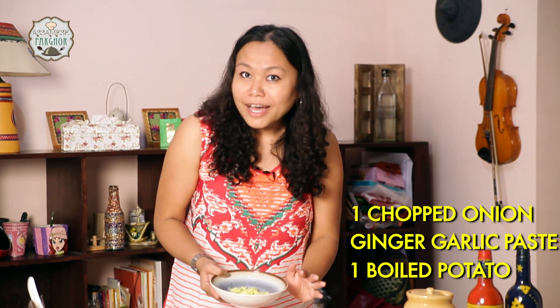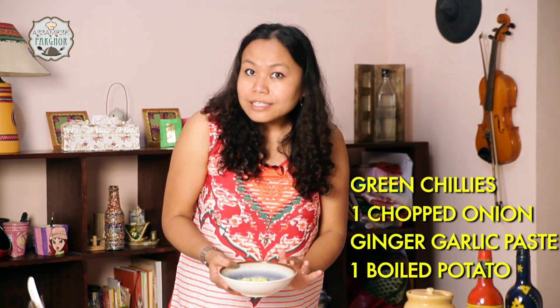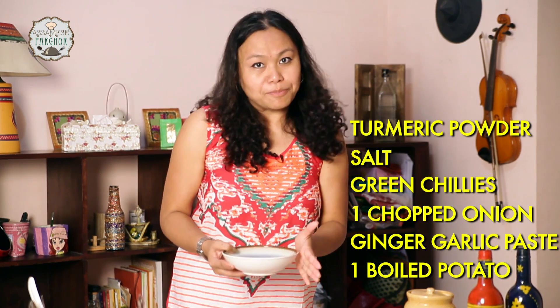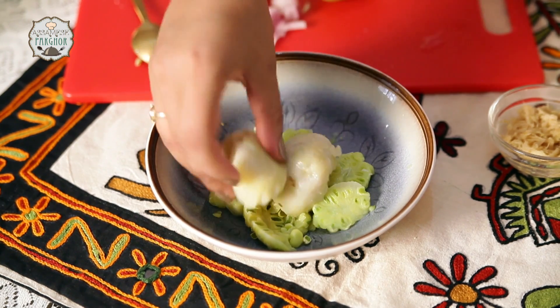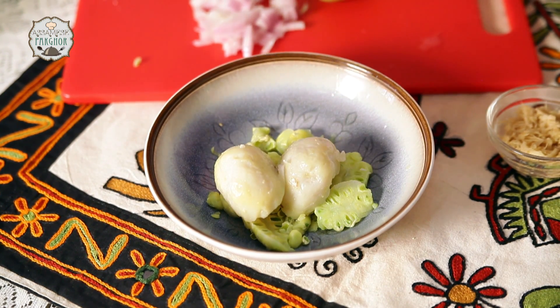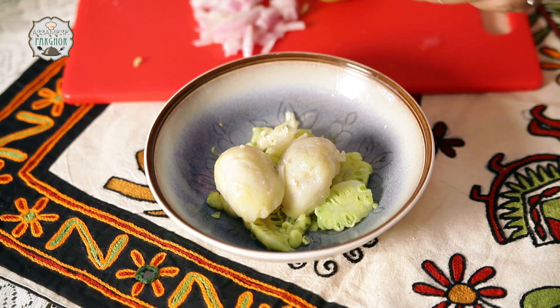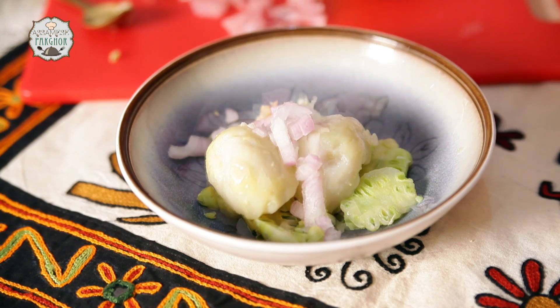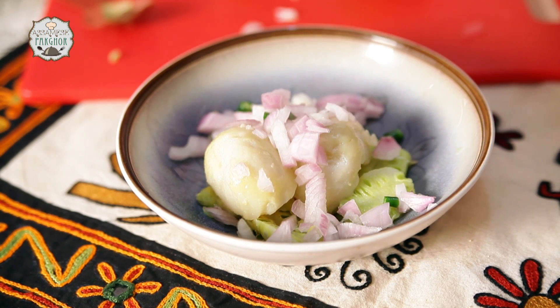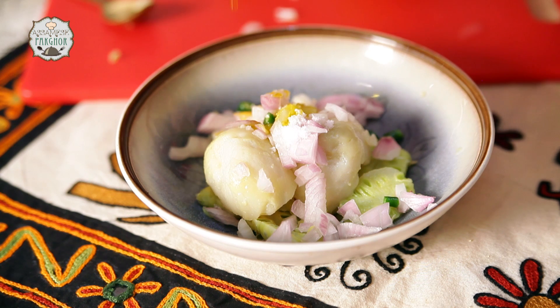We are going to add one boiled potato, ginger garlic paste, chopped onions, green chillies, salt and turmeric powder. Here goes our first ingredient — the boiled potato, then garlic, ginger, chopped onions one medium, one slit green chilli, some salt, turmeric powder, and I am going to add some mustard oil. It gives a nice mustardy flavour.